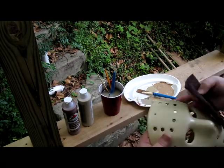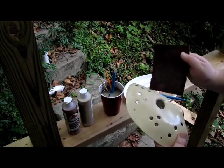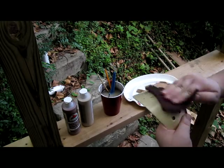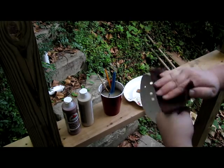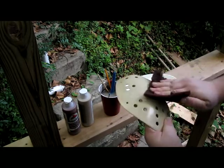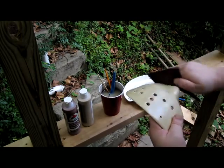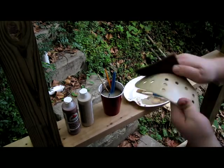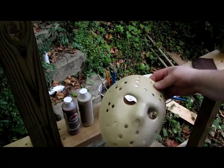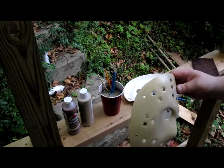Take a scotch-brite pad and you want to rub it down, otherwise the paint's going to bead up and it's going to be hard to work with. All that does is take the shine off of it — gives something for the paint to bite into.